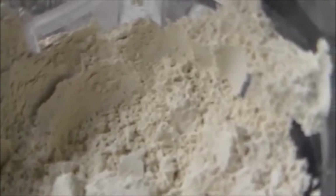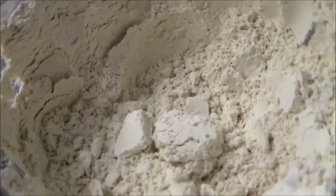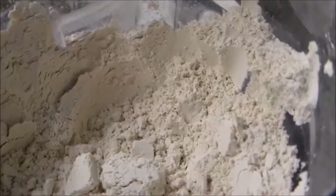Diatomaceous Earth is basically like a powder. You don't want to breathe it in at all because it'll give you a lung infection. But it doesn't hurt you otherwise — you don't have to wear gloves or anything; it won't affect your hands, your skin's too rough. It's basically pulverized micros — organisms with hard, shell-like bodies from millions of years ago.